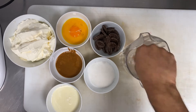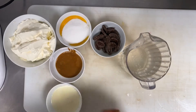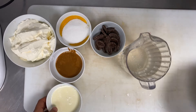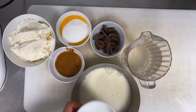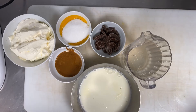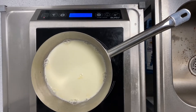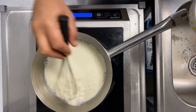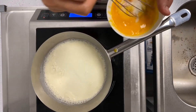First, we soak the gelatin — this is very important. Ingredients: 250g milk, 65g egg yolk, 50g sugar, 150g praline, 250g dark chocolate 55% or 64%, 350ml whipped fresh cream, and 4g gelatin.